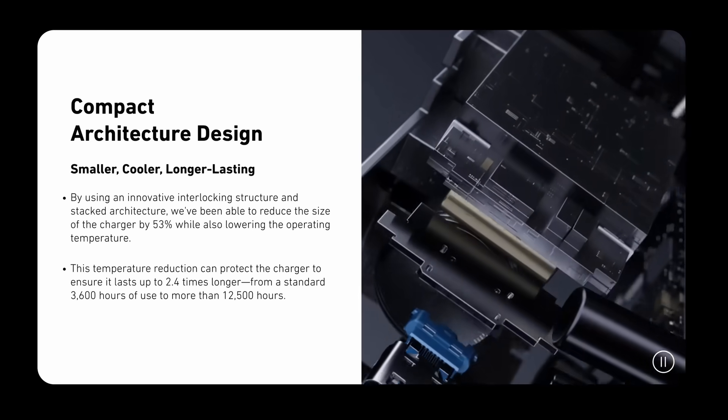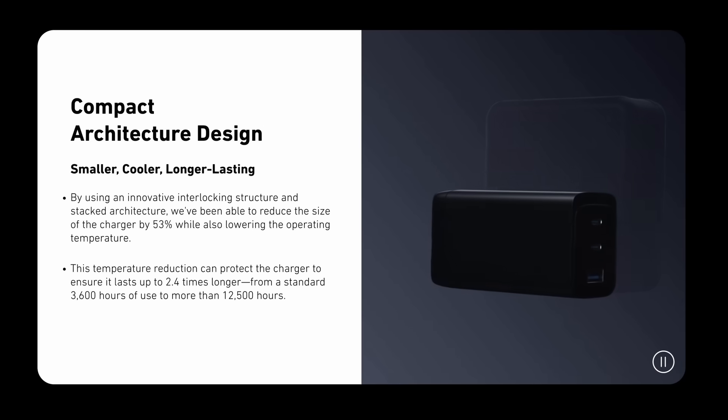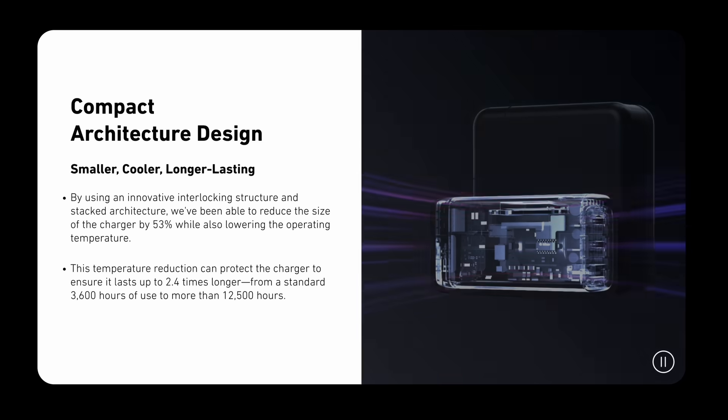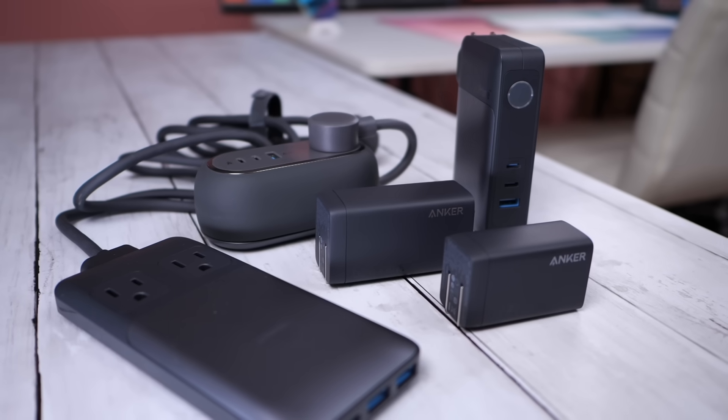And that to me is really why these chargers are so great. With gallium nitride, the chargers can be so much smaller and they run cooler than the older generation of chargers. Anker has created a special stack design to make this as small as they can get, reducing the size of the charger by over 50% and making it run cooler at the same time. Heat is the enemy of all electronics, and since this runs cooler, it also extends the lifetime of the charger itself. So let's go through these one by one.